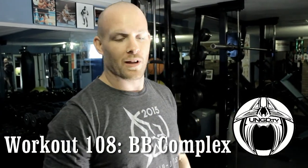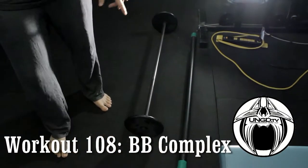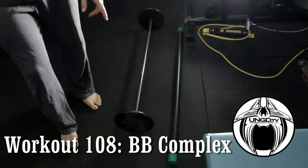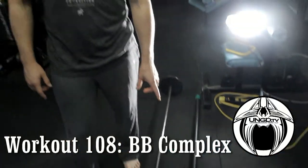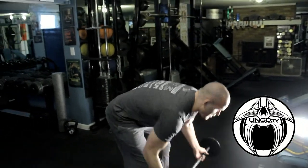What's up guys, Travis Conley, Underground Gym, UNGD TV — another workout. We've got a barbell complex. This one is 30 pounds total and this other one is 15. You can pick these up at sporting goods stores, Dick's Sporting Goods, or order online — they're not that expensive and you can do a lot of variations with them. They're not that heavy, so let's get after it.